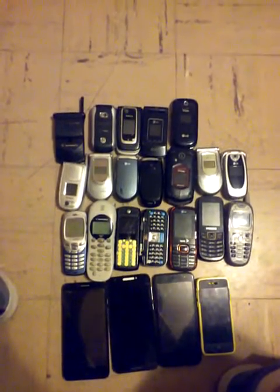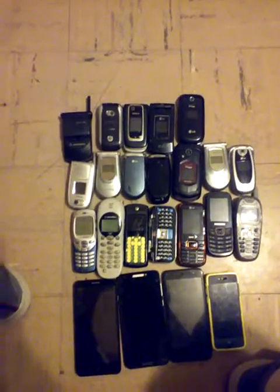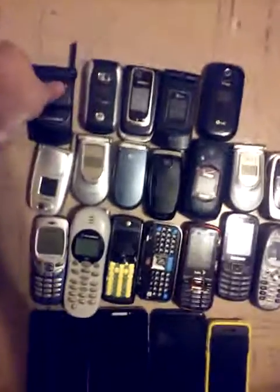What's up guys, it's Jacob. I'm back with another video, and today we're going to be looking at my cell phone collection as of May 2020. So as you can see, I got a lot of flip phones, slide phones, and candy bar phones, and smartphones. Let's get started with the flip phones.